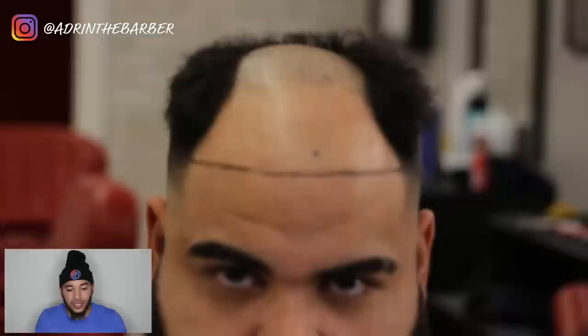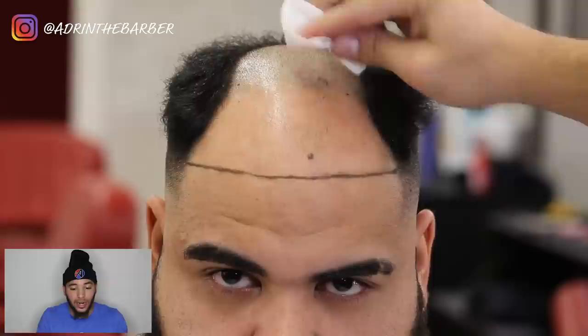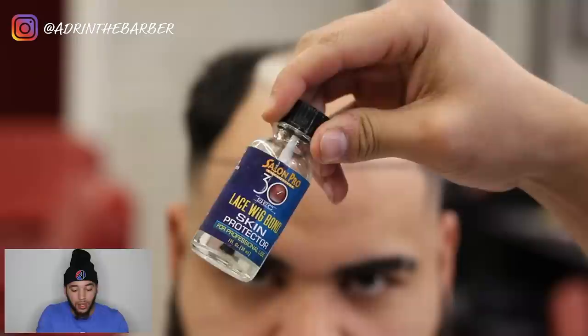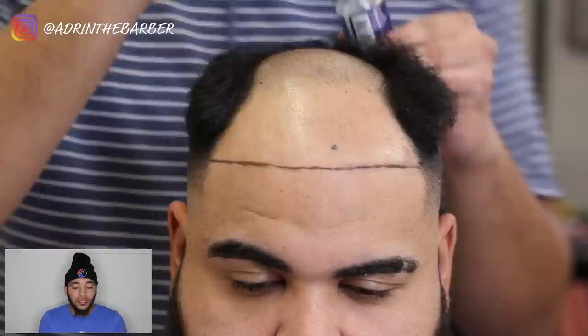Before applying any glues or skin protectants, we've got to clean the surface. The unit lasts anywhere from six to eight weeks, and to get that full wear time I've got to do the process correctly. Preparation on the scalp — cutting the hair down low — is going to help the unit last longer. Now I'm going to take my skin protectant and place it everywhere he doesn't have hair where I'm going to put glue. The skin protectant protects the skin from the glue. You can let it air dry or use a blow dryer to speed up the processing time.